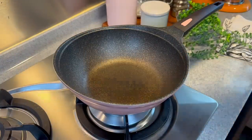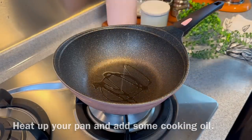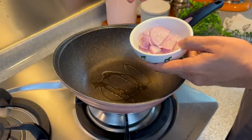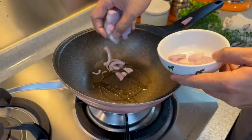Now we'll put the dish together. Heat up your pan and add in a little bit of oil. We'll put in 1 medium onion, sliced thinly. Normally for this dish they use yellow onion but I prefer the taste of red onions — it's really okay, it can be either one, personal preference.